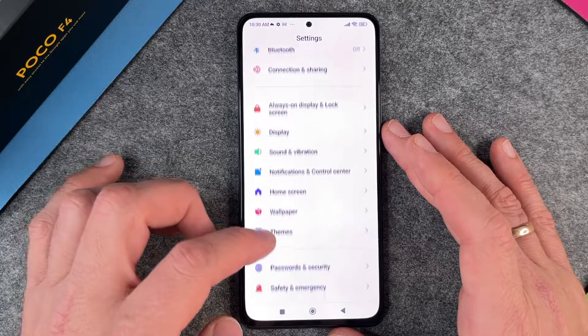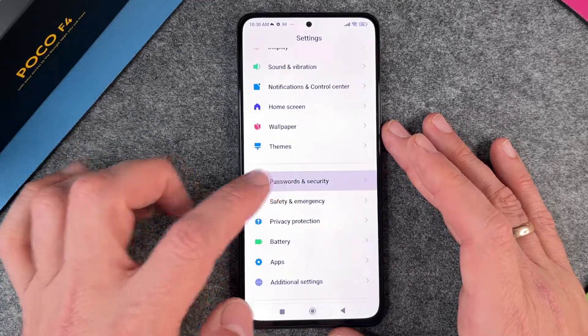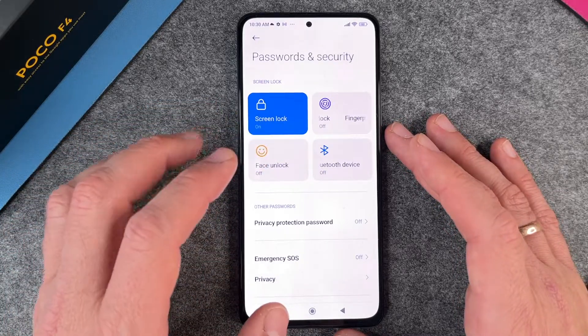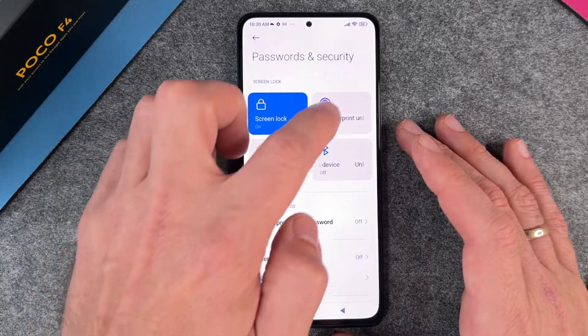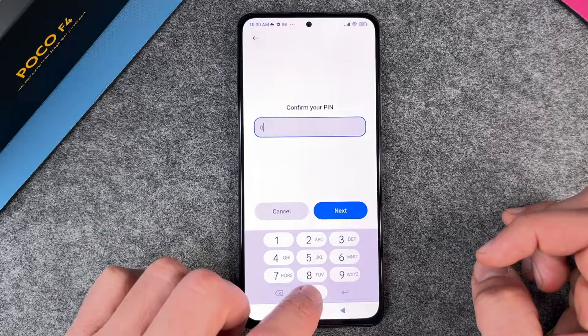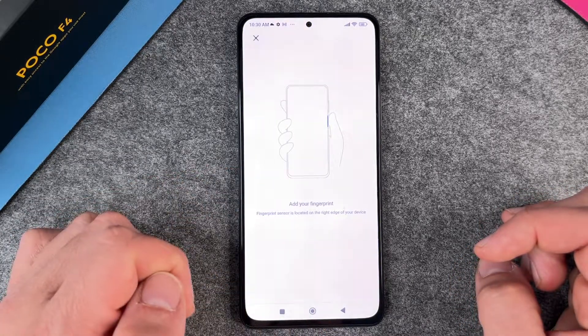To access the fingerprint sensor, go to Settings, then go to Password and Security. You can see here that screen lock is on, but the fingerprint is off. Click on Fingerprint and then confirm your PIN — I click four zeros.